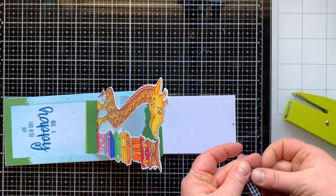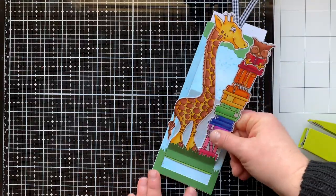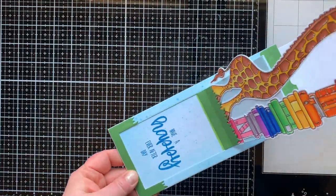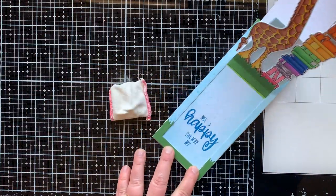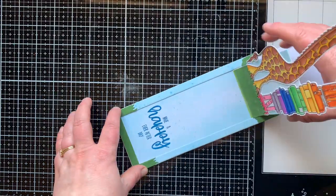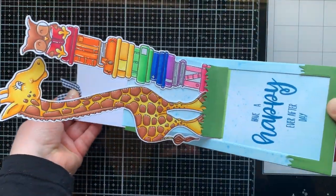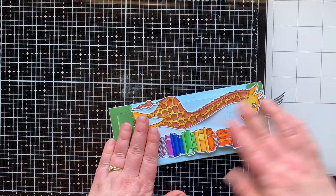When you first make a card like this, it can be hard to pull the tab in and out — it can catch. You just want to move it up and down a lot and it will help loosen it. I marked with a pencil where I wanted my ribbon to go, laid it there, and stapled it in place so you have a little something to grab onto. I just cut off the ends. Now I'm going to wiggle this back and forth — that's how you do it — and then take your anti-static powder tool and go around the edges, which also helps it move up and down much more smoothly. The more you move it, the easier it will slide.